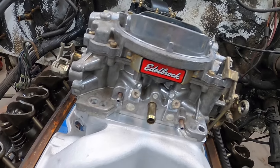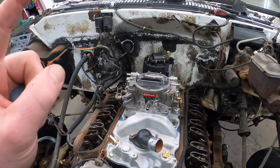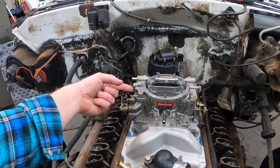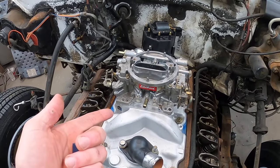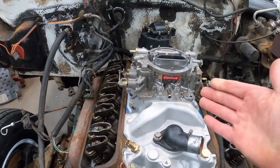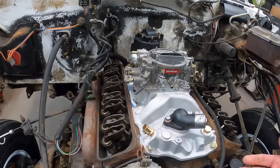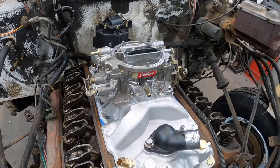For the carburetor, we're using the Edelbrock 1405 — meaning it is a 600 CFM mechanical choke, non-electric. I'm using this because I had it; it was free, came off a customer's car and he didn't want it. So I put a $35 rebuild kit in it and now we have a carb. Typically I like Holleys, but in this one we're using this because it cost me essentially $35.